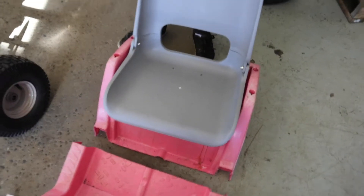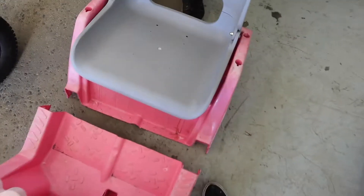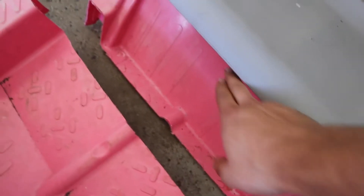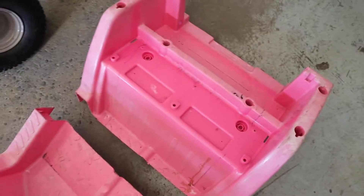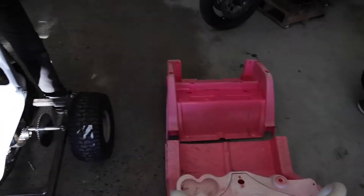So we got a seat finally, and we're going to work on mounting the seat and the body onto the car itself. But first we're actually going to cut a lot of this plastic out of there because we don't need it, and we're going to build a seat mount for it and work on getting that body mounted onto the new frame.